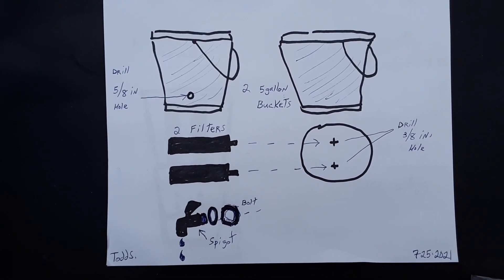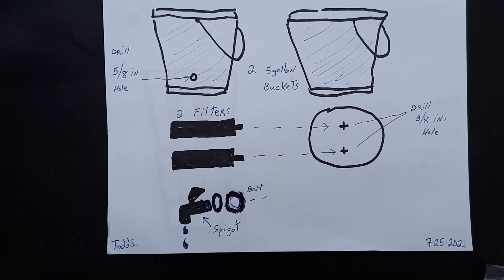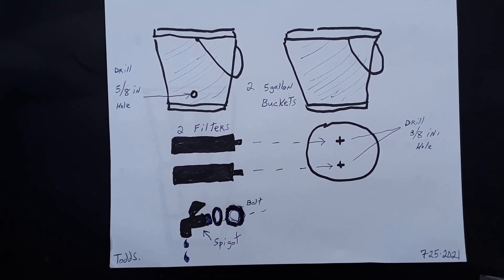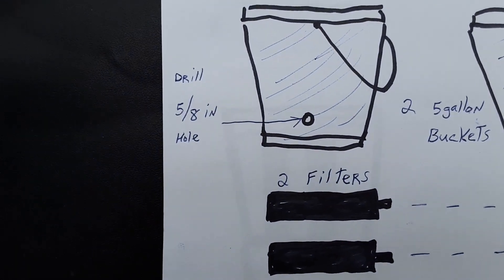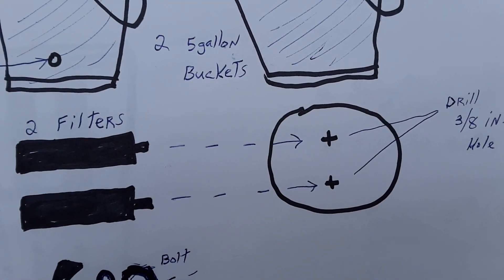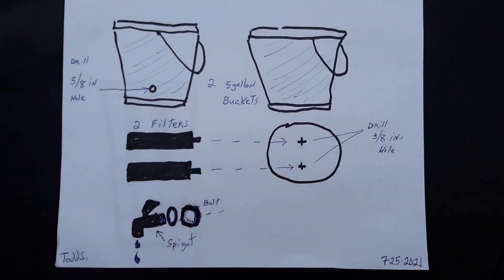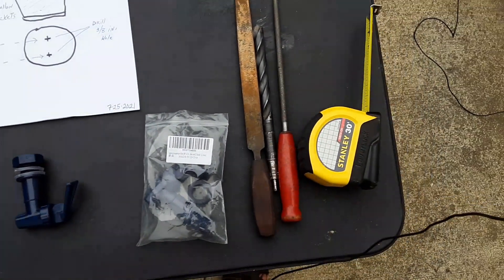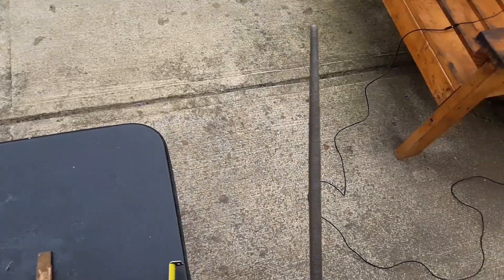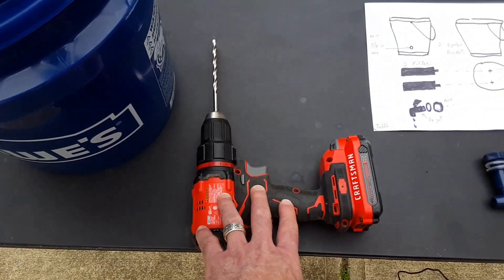What you're going to need is two five-gallon buckets, two water filters, a spigot, and two lids to complete this project. In order to drill the holes, you need a five-eighths inch hole for the spigot, and for the lid where you'll put the two filters, you want to drill a three-eighths inch hole. Some people don't have those tools, so I have a file and a rechargeable drill.